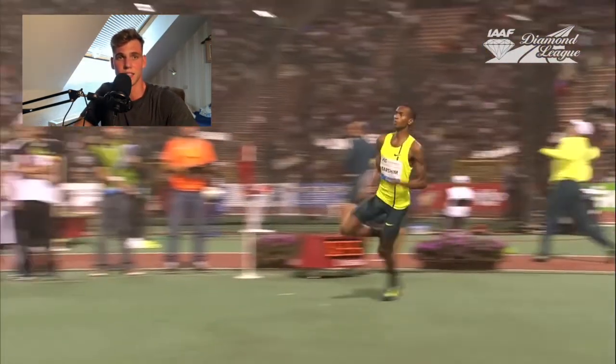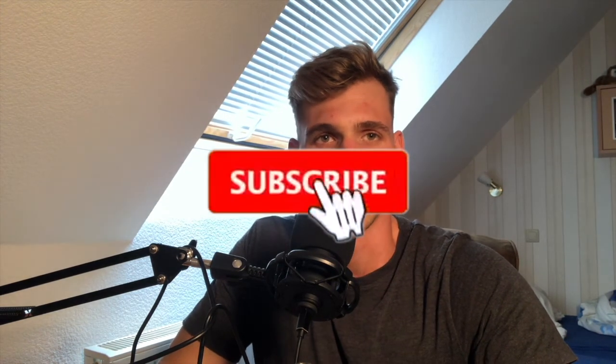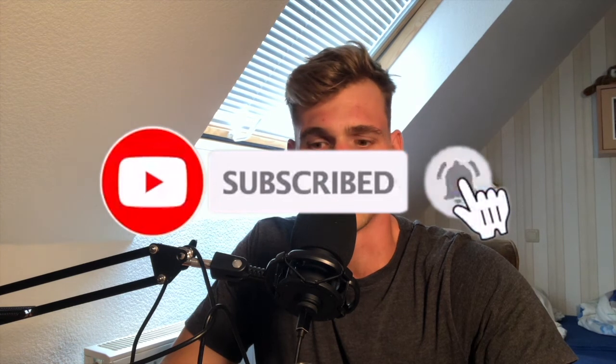I'm going to upload more videos now and I'm super excited that you guys are with me. I hope we can all have a nice preseason to be well prepared for the next season. Thank you for watching - I hope you could get some clues, although it was a really short video. I highlighted some of the most important things in pole vault. Leave a like if you liked the video, and we'll see you in the next one.